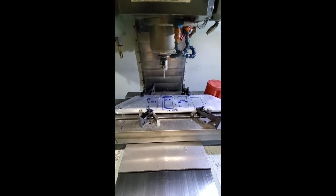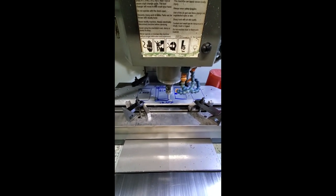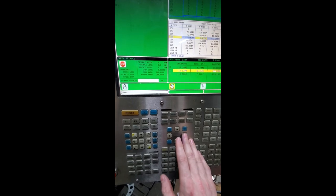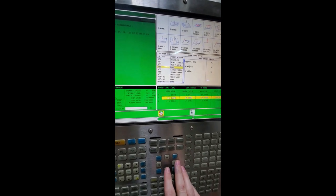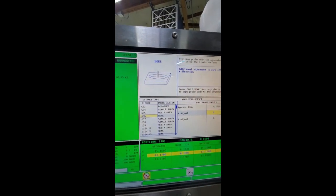Here I am hand jogging the probe into the reference hole for probing to get a reference of zero on the part. At the control panel I'll hit offset, scroll down to G56, go to bore probe which is number one, enter, then enter the diameter which is 0.75, and press cycle start. Each beep indicates that the probe has touched the side — right now we are probing the X and Y axes.